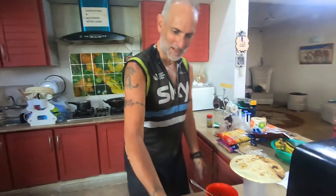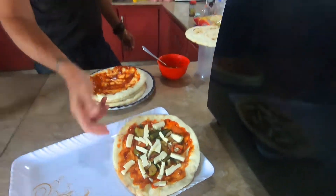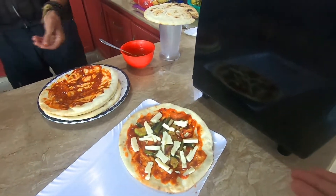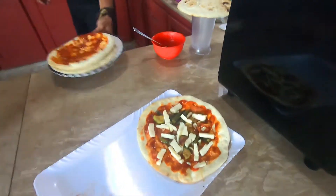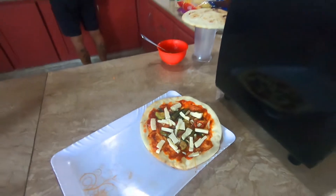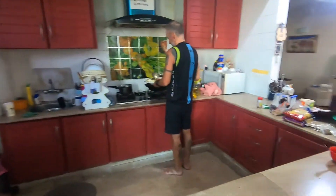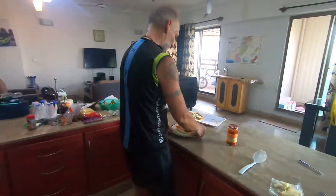How much does one of these cost? The bread costs about 10 rupees, the vegetables maybe 20 rupees on top, and a little bit of cheese maybe 50 rupees. So depending on how many pizzas you're making, maybe 50 to 100 rupees total.